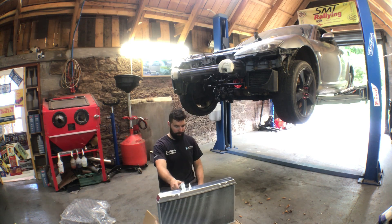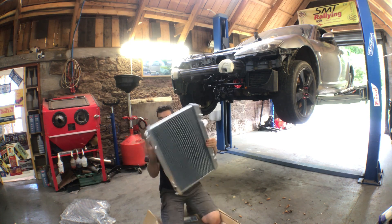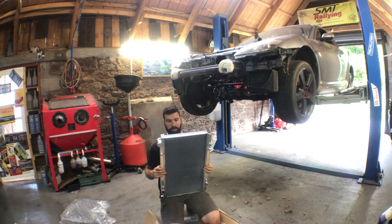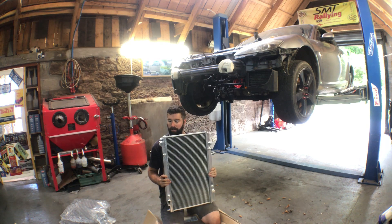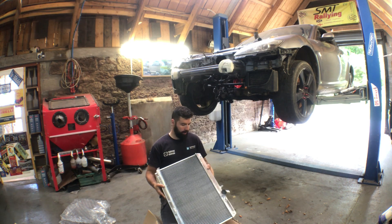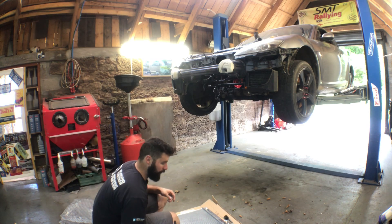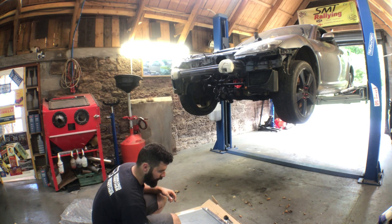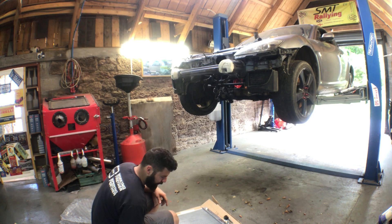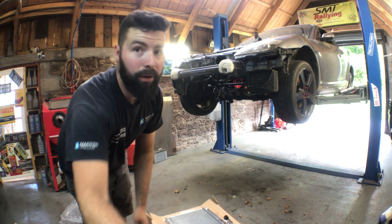It doesn't even have Sup Speed on the front. It'll need to have SMT Motorsport instead. So it looks much thicker than the other one. Don't know if the radiator is actually alloy. Let's get a magnet. It's all alloy. That's good.